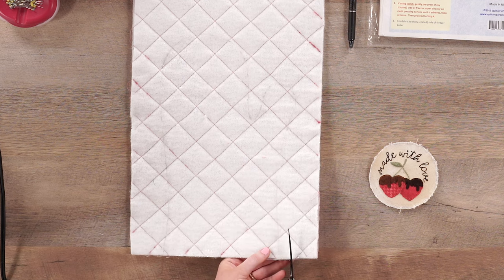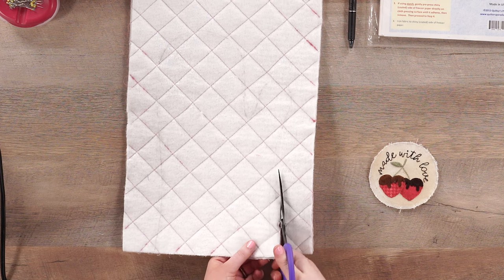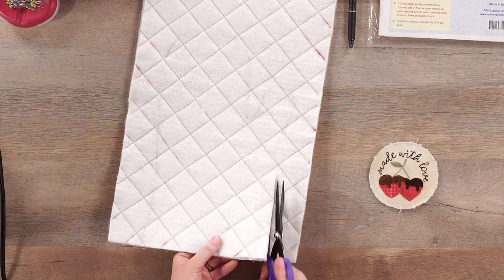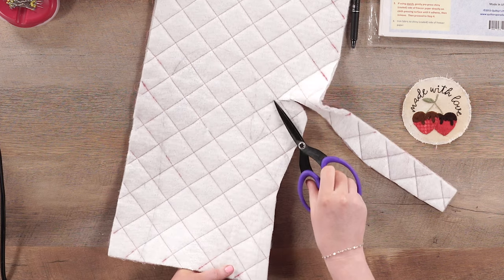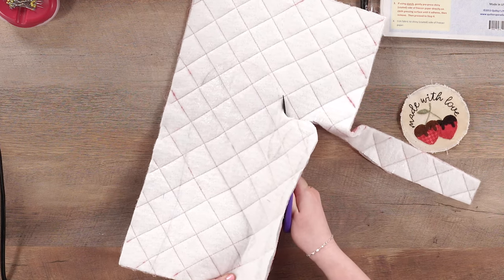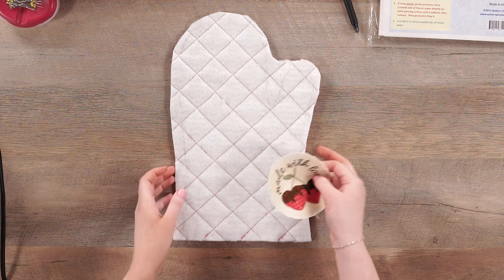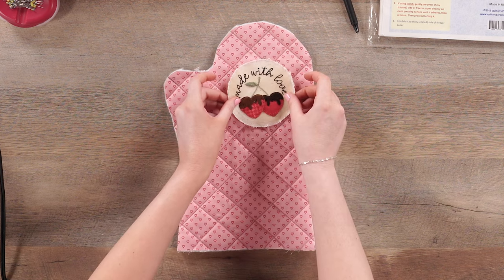I'm going to go ahead and cut this out using my Karen K. Buckley scissors — these are so perfect for cutting through all of this insulbrite and I would highly recommend a good pair of scissors for this project. When you get to the thumb area for now, you don't have to cut down into it — you can just cut straight around the top curve. Now that we've got our mitt shape cut out, we're going to apply our appliqué. I'm going to flip this over and use my template as a guide to make sure I'm getting it in exactly the right spot.